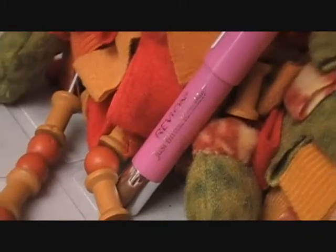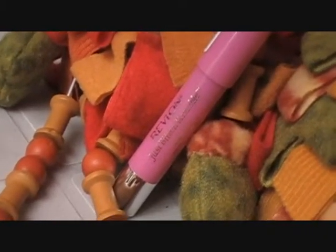Next, I'm taking my Revlon Just Bitten Kissable Lip Stain in Cherish and just applying this to my lips.